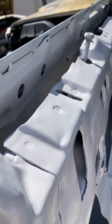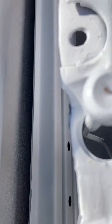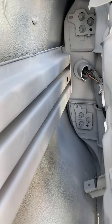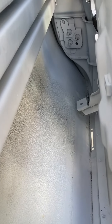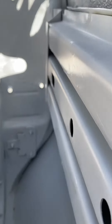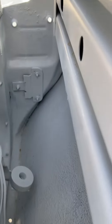Here's an interior view of the door where the window goes and the window lift mechanism. The door has been cleaned, painted, and is ready — there's a bumper missing that we'll put on shortly. Those are the drain holes, and we tried to get as much painted as we could so we could have a nice clean workshop.